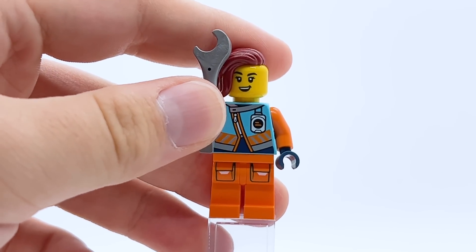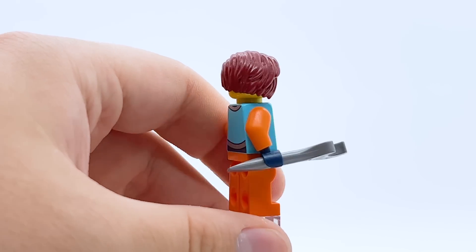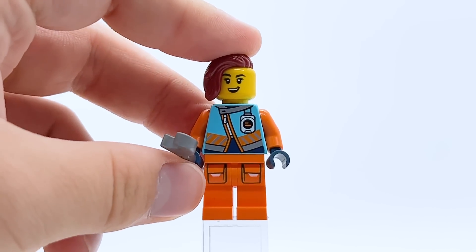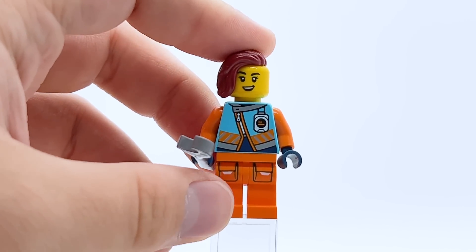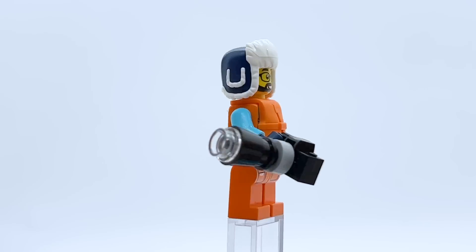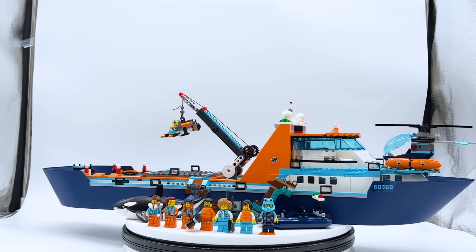The final minifigure is a mechanic because she comes with a wrench. This figure is great — I absolutely love her dark red hairpiece, which is the same one as Empress Beatrix from Ninjago but in dark red. Just a single-sided face with a happy smile. Her torso print features a really nice asymmetrical blue jacket that I love. Probably my second or third favorite in this entire set. The photographer also comes with an alternate hat piece to keep him warm — a very nice part. One quick note: I mentioned this set comes with every crew member, but I was actually wrong — it's missing exactly one character who comes in a few other sets.